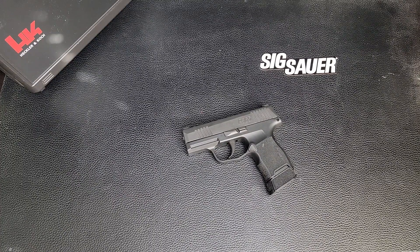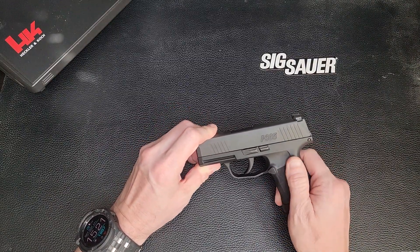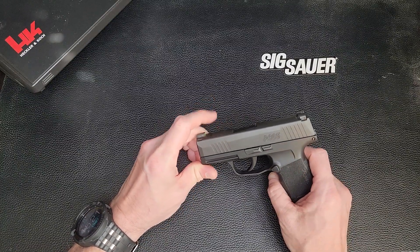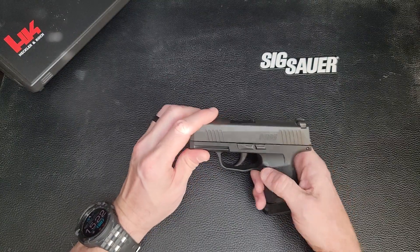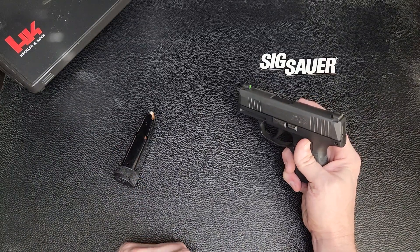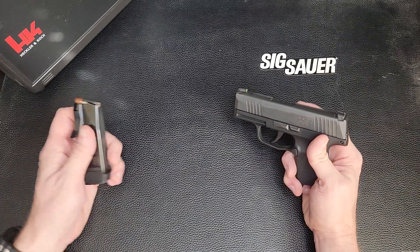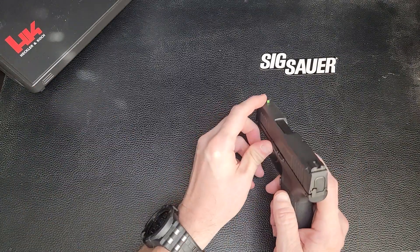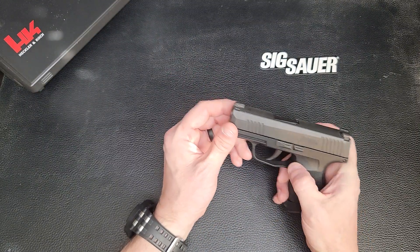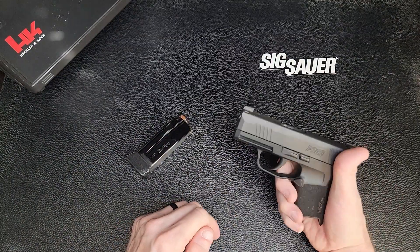They're basically twins. I know the P365 came out first, but I bought the Hellcat because I had never owned a Springfield weapon before and it was a new gun at the time. This gun has been good for me so far. It doesn't hold as many rounds — only 12 rounds, whereas the Hellcat holds 14 with one in the chamber. But it came with three magazines and night sights on the front and back, which I really like. The Hellcat came with night sights as well, but this has a really nice trigger squeeze.